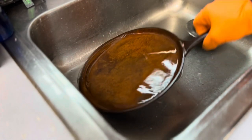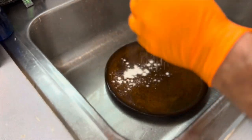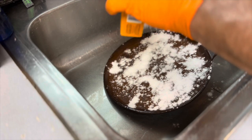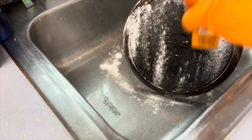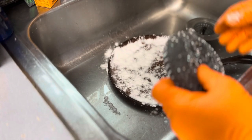I had this soaking in a 50-50 water and vinegar solution. Now I'm just going to take some baking soda and thump it on. You can already hear it doing its work, sizzling away. Then I'm going to take my Brillo pad and start scrubbing the heck out of this thing.